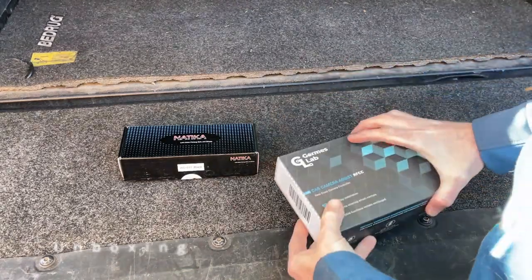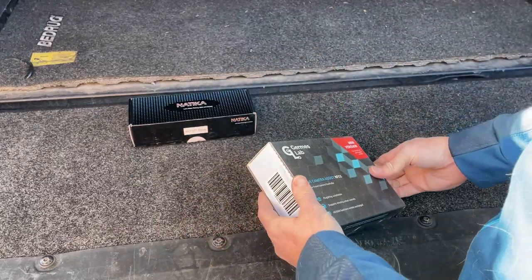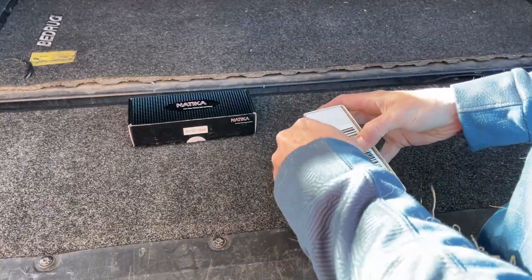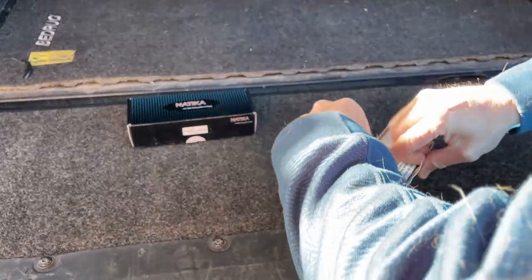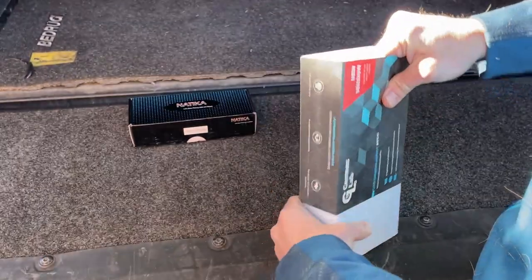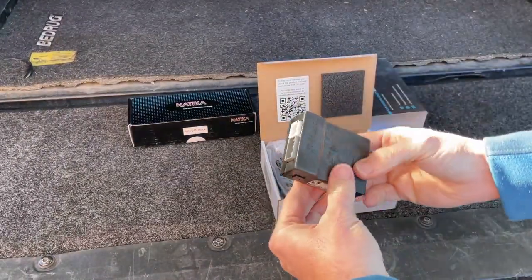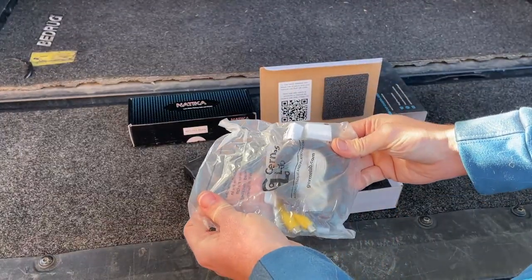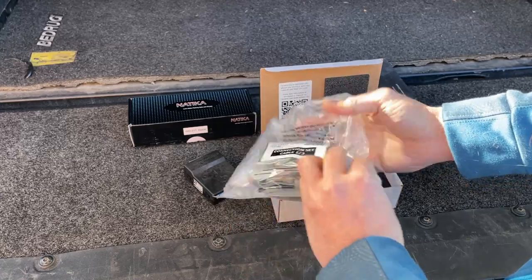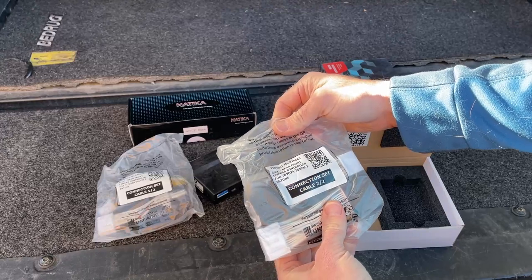Here are the products I ordered. This is the controller box — it just plugs in line with the camera that's already there, then you plug the new camera in and it allows the steering wheel controls to work.